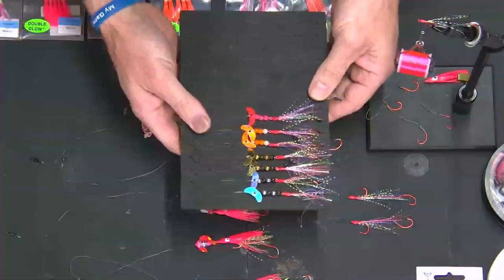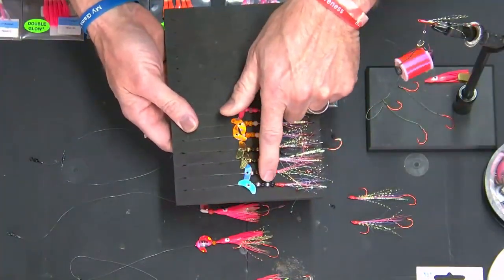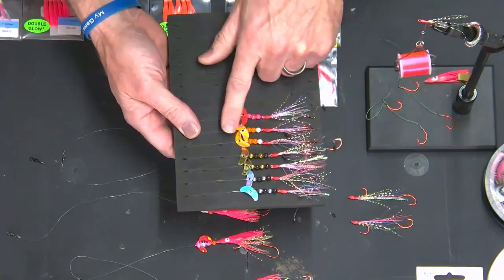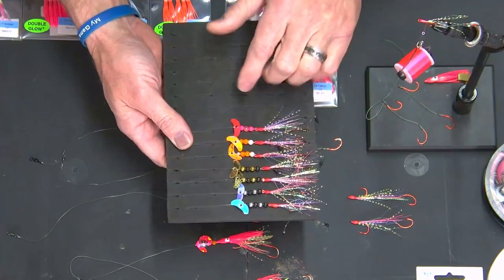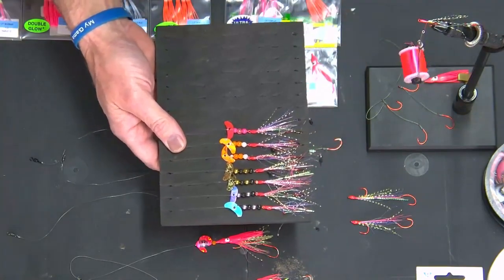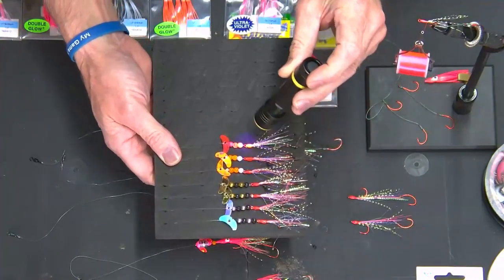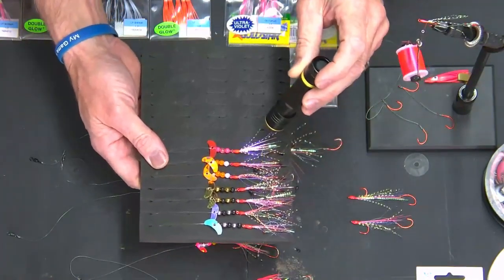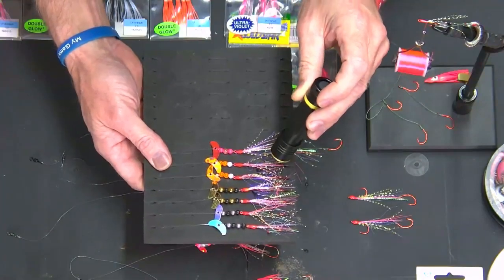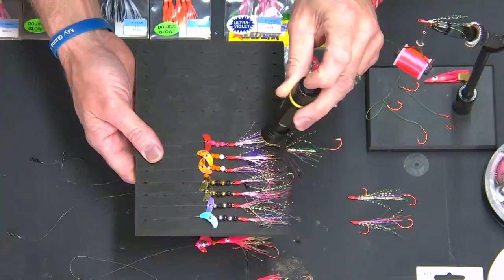Here is a number of kokanee lures that I built the last few days. I have silvers and black, gold and black, orange and glow, pink UV and glow. All of these have different levels of UV and glow capabilities. And we tie those in on hooks that are also tied in with strands of UV, glow, flash, and attractability.